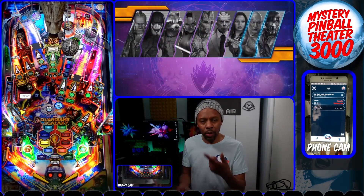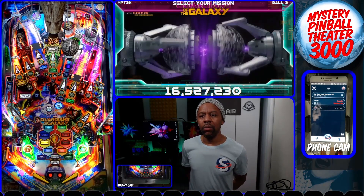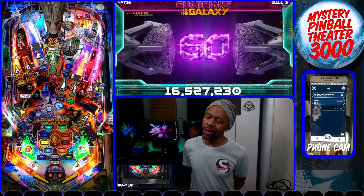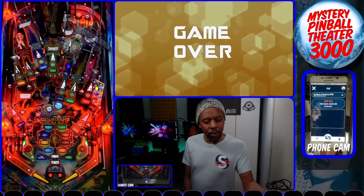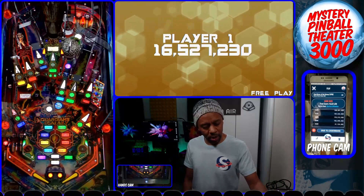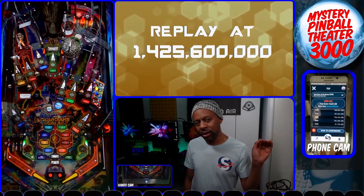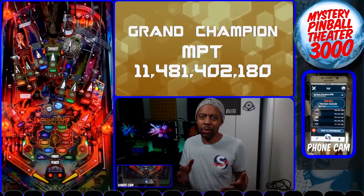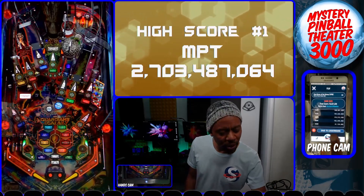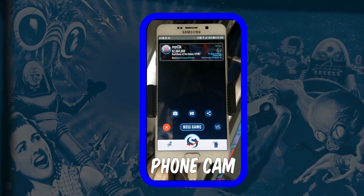When the game is done, after the game over sequence, Scorebit will show your score on your leaderboard. If you click the trash icon it will remove that score from the leaderboard. But if you get a great score, you also get a Scorebit rank, which is pretty cool. Click "Save to Leaderboard" and it'll take you to a new screen.